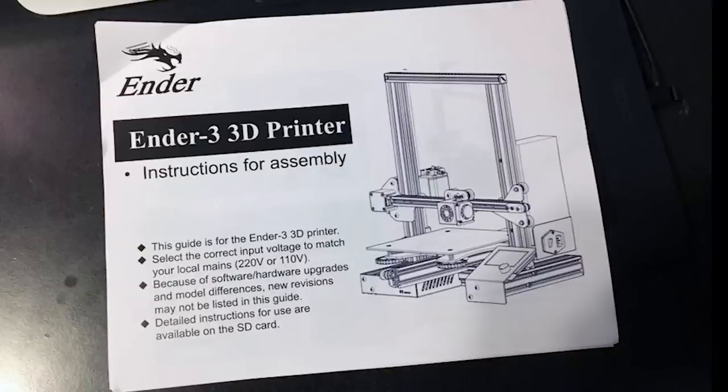Before we begin, I want you to go to the description of this video and download the current Creality instructions for the Ender 3. These are a lot more in-depth than the single sheet instructions that come with the printer. Creality is making upgrades to this printer throughout the production run, and I don't want to list a certain bolt size that may change from when I've done this video to when you've bought your Ender. So download that link.